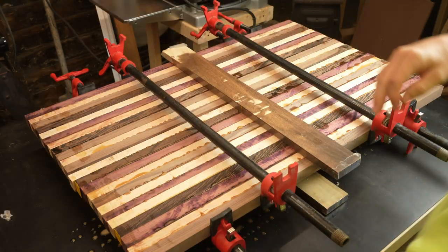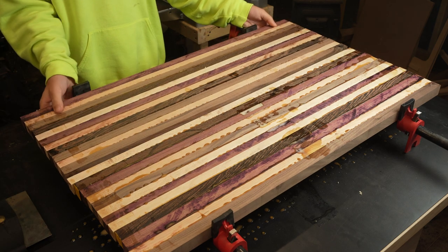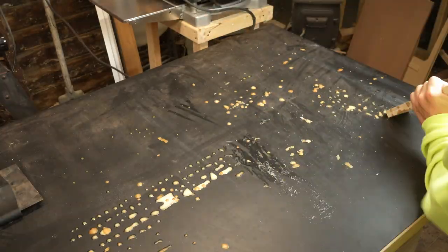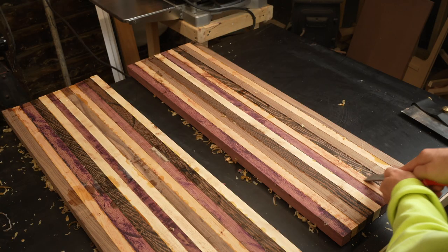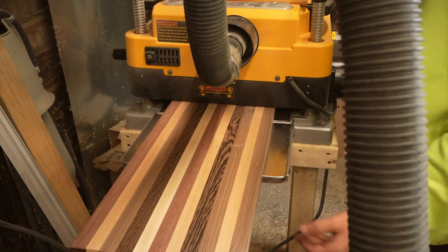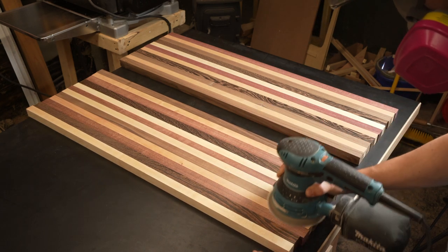I waited 24 hours before running these through the planer, and even then some of the glue was still a little bit gummy. I tried using a card scraper to clean up the glue but it wasn't doing much. Wood glue and a lot of adhesives don't really stick to Formica, making it a desirable surface for an assembly table or workbench, but scraping it off was a huge pain and next time I'll be using protection. I used a sharp chisel to clean the seams a bit, then ran them through the planer to finish it off. Sanding at this point was really unnecessary — for the rest of the build I didn't sand between glue ups and everything turned out nicely.